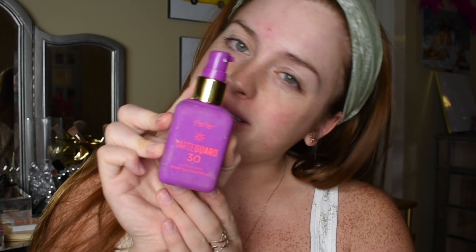For the first step, since this is a beach look, I'm going to put on some TarteGuard Broad Spectrum Sunscreen and distribute that all over my face. I'm actually going to the beach next week — today is Sunday, I'll be there next Sunday, and I'm so pumped. You definitely want to stay protected from the sun because it can do some damage to your skin.